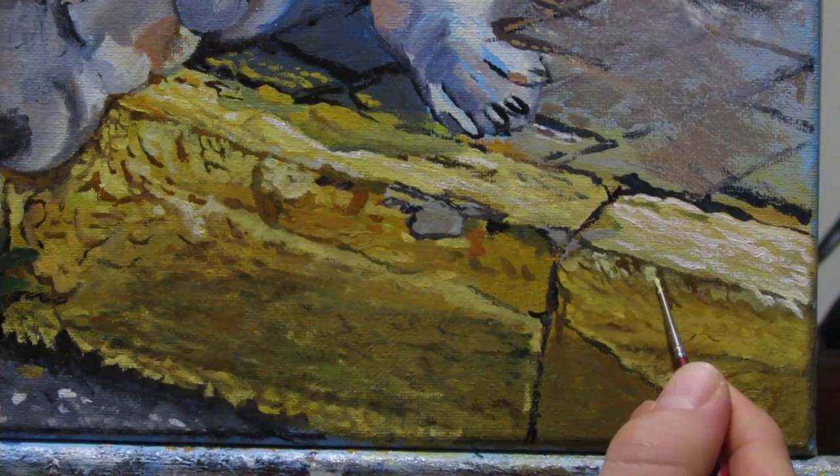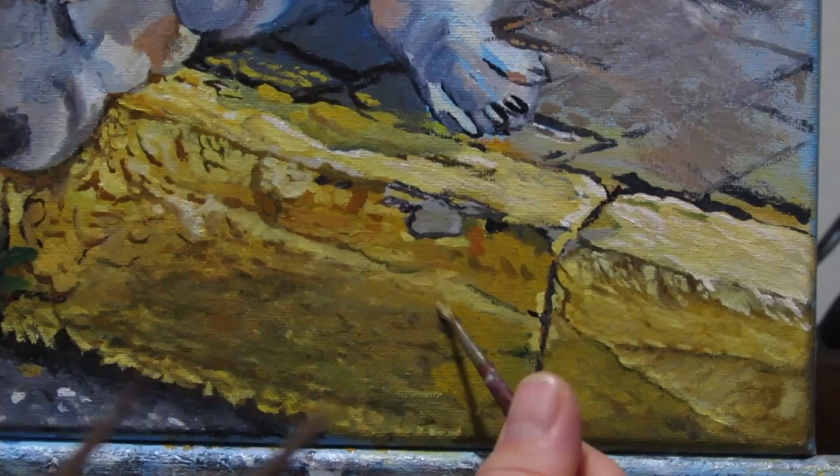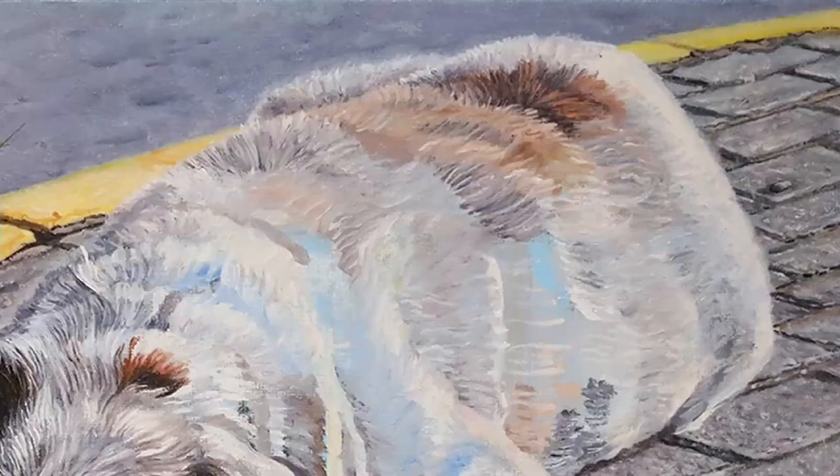Also note how I'm using multiple brushes in some scenarios. It allows you to use two different colors — in my case light and dark tones — and that helps speed up the process of getting the imperfections and how they react with light.